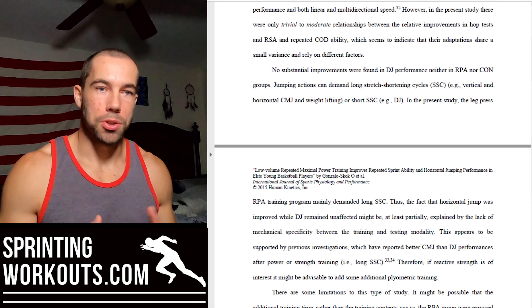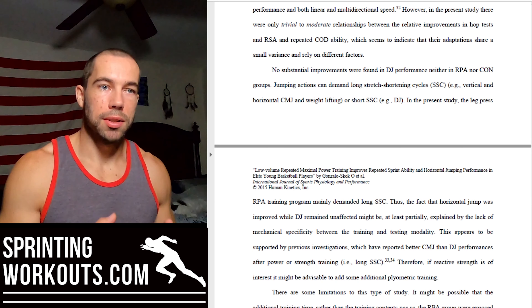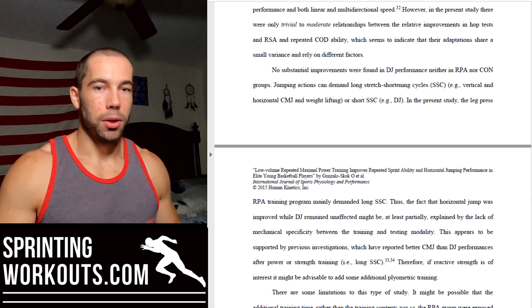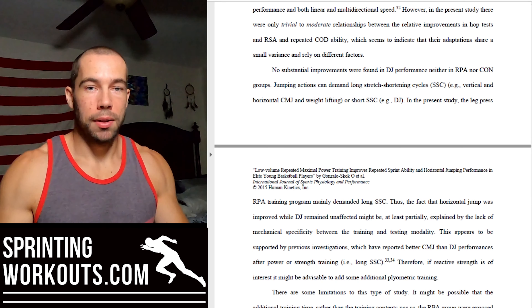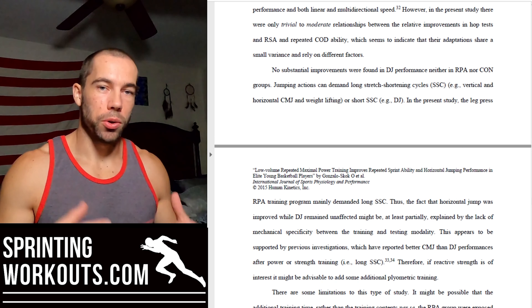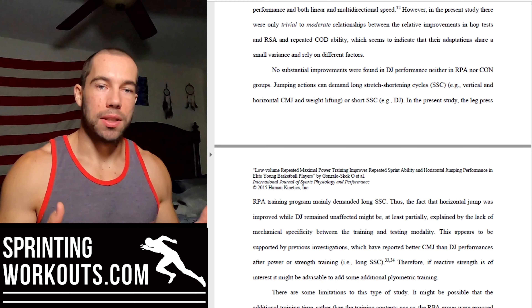This is one reason why strength and power training does not directly transfer to sprinting very well — sprinting requires reactive strength and very brief ground contacts, whereas most strength and power training covers large ranges of motion with slower reversals. Strength and power training can improve our baseline capacity to produce force and power, but these general abilities need to be specialized through short stretch shortening cycle movements. For example, squats can build strength and power, but this needs to be balanced with stiff leg hops, drop jumps, quarter squat jumps, and similar work so we can apply those general qualities in a sprint-specific context.